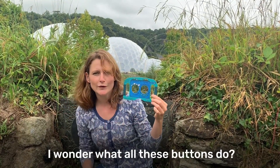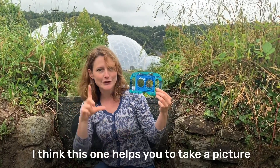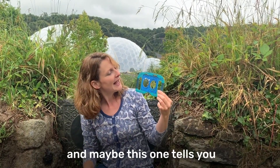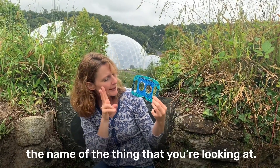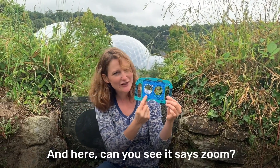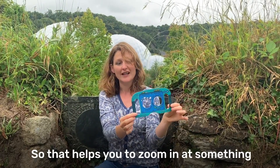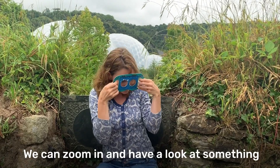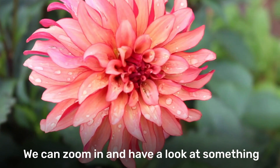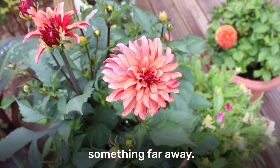I wonder what all these buttons do? I think this one helps you to take a picture. And maybe this one tells you the name of the thing that you're looking at. And here, can you see it says zoom? So that helps you to zoom in at something that you want to see a bit more closely. Shall we have a go? We can zoom in and have a look at something closely, or zoom out if you want to see something far away.